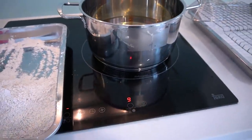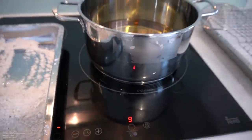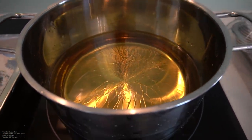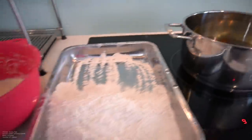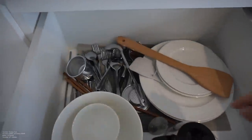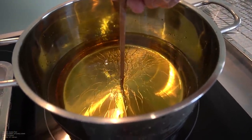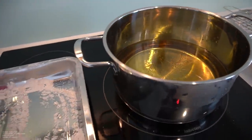Oil's heating up at a nine, guys. Back home I have it at medium-high to medium-low heat for about 20 minutes. After 20 minutes, we're going to stick a wooden chopstick in. Once it starts bubbling, oil's ready. Oil's ready.